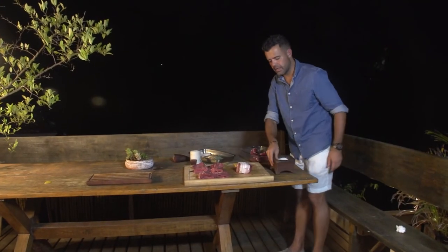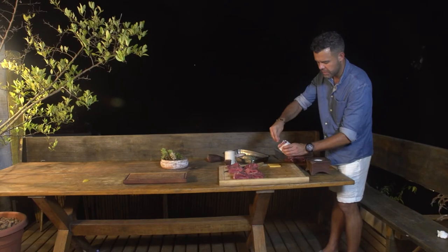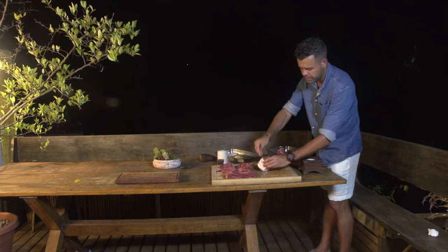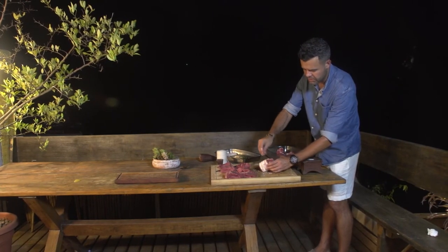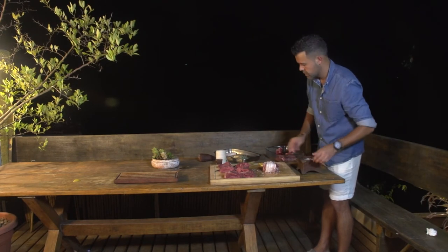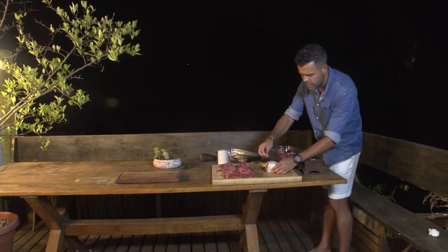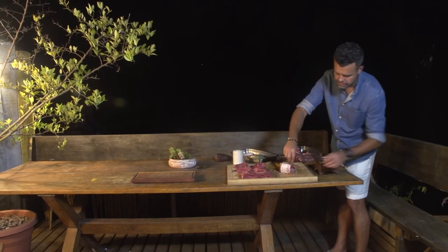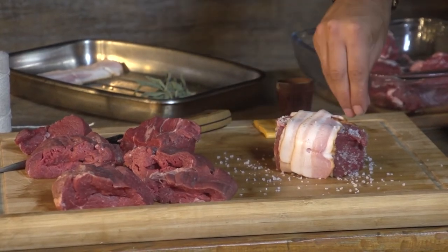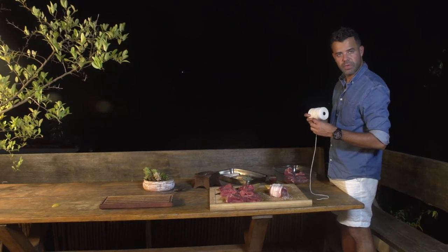Next, we're going to put salt around the meat. The bacon is already salty, so it's not necessary to use a lot. But we're going to put some here, like this, very carefully so that it doesn't roll. And a bit of pimenta-do-reino around it as well.